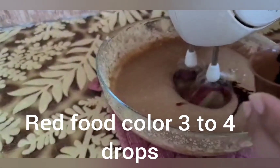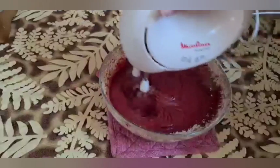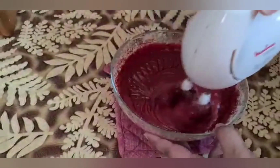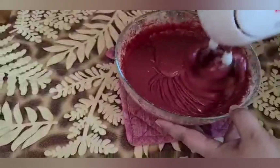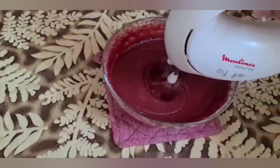Now we add red food color — 3 to 4 drops, or whatever you like. You can add red food color to it. Look how beautiful it is. This is our red velvet cake mixture.